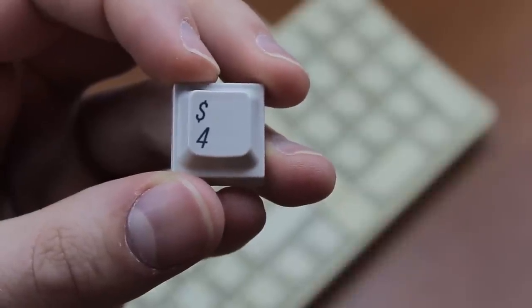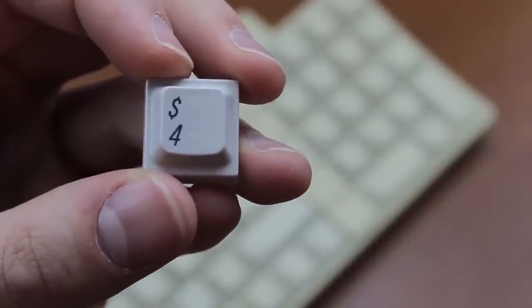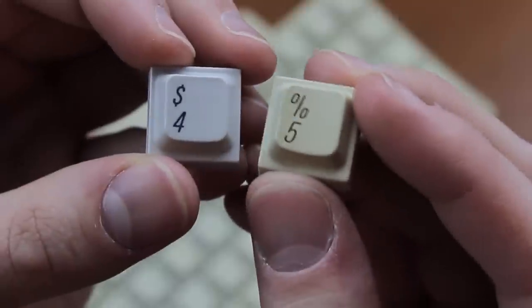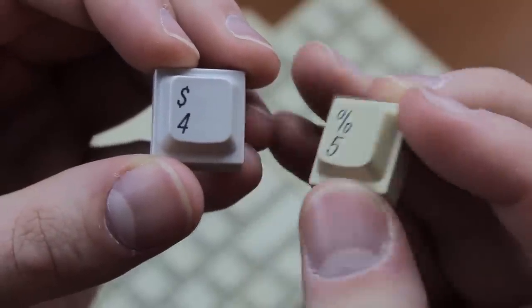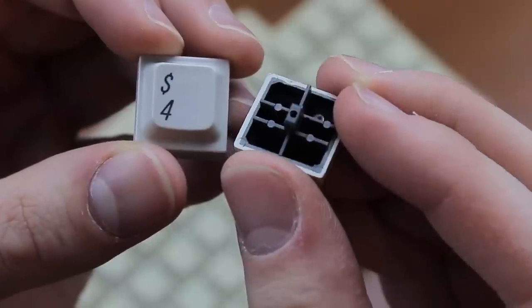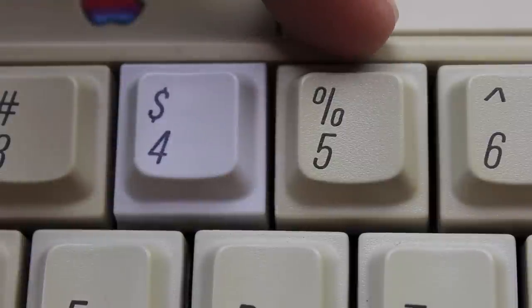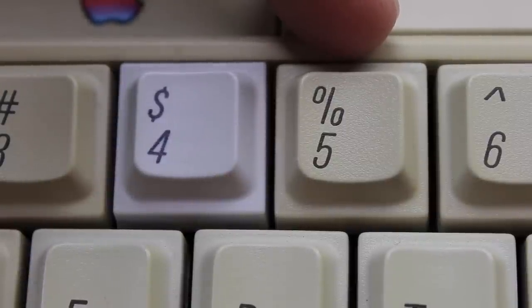The printing method is also different. The Alps version uses dye sublimation — because it's PBT — but the SMK version uses double-shot lettering, and the lettering is actually more of a dark grey than a real black. Although PBT is often considered a better keycap material than ABS, double-shot lettering does look better than dye sublimation. The SMK caps' lettering is sharper, though strong yellowing and the lighter lettering colour have reduced the contrast.